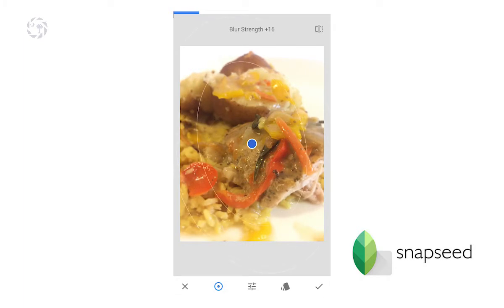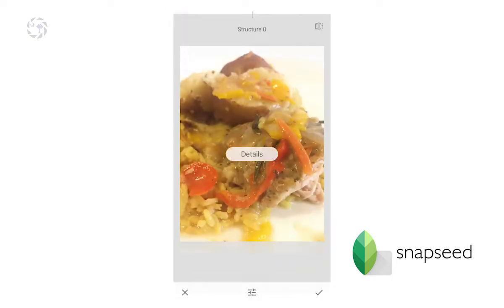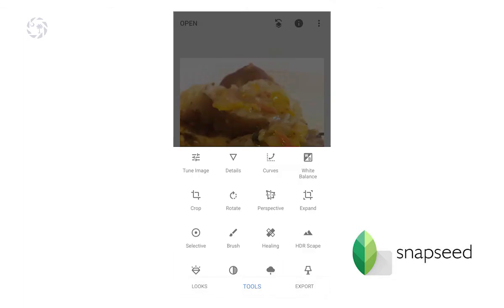My photo was taken a little bit soft, but sharpening is one of the few places where you can go crazy. I've got some blur strength on to bring a little more attention to the meat. Here's your sharpening and I feel like I can crank it way up on this photo. Structure also helps bring out some of those detail areas in focus. You can mix and match whether you blur here or blur later, but I just went this way.